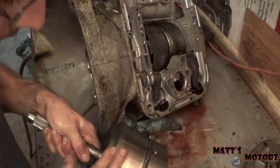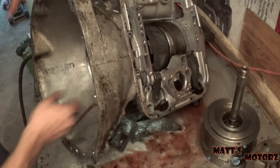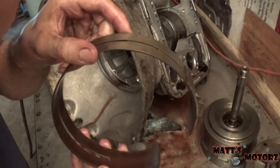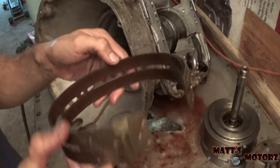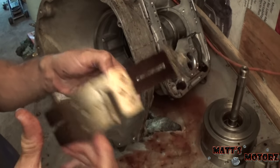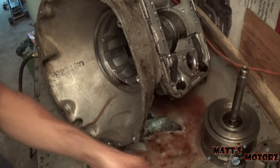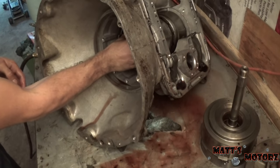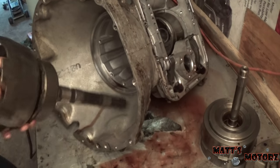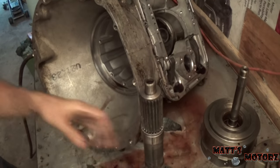The drum looks pretty good — it's not scored, it's really smooth. How's the band look? Not too bad at all — it has a little bit of black in there, but there's still friction material left. We'll pull out the planetary shaft and take this apart separately.